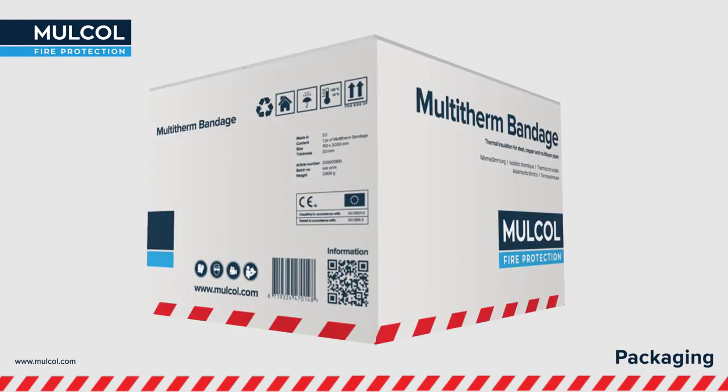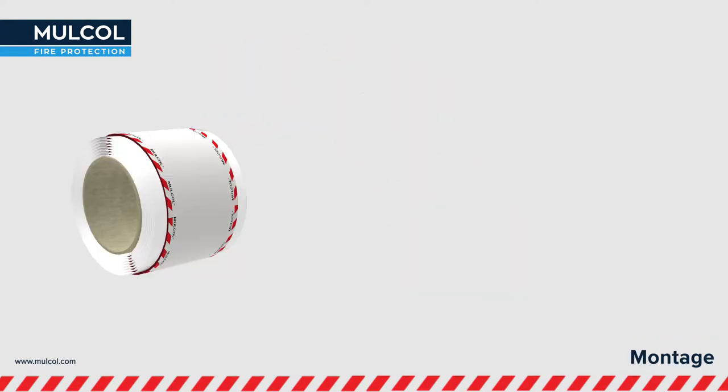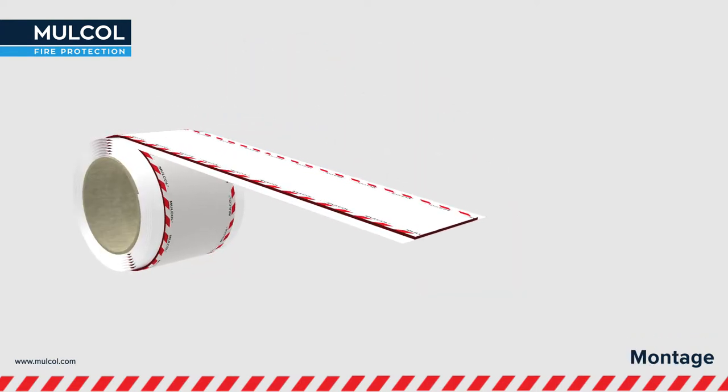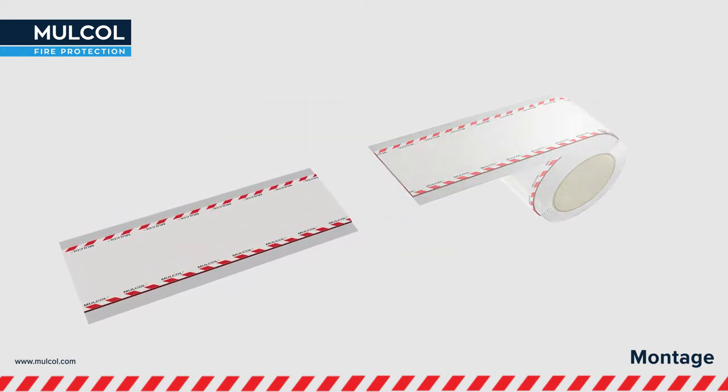Scan the QR code on the box for the installation instructions. The Multi-Therm Bandage is quick and easy to apply. Extract the roll of Multi-Therm Bandage from the box and cut it with a knife at the correct length according to the installation overview.